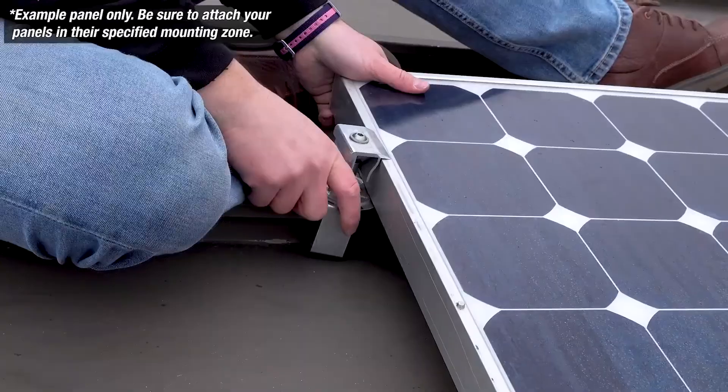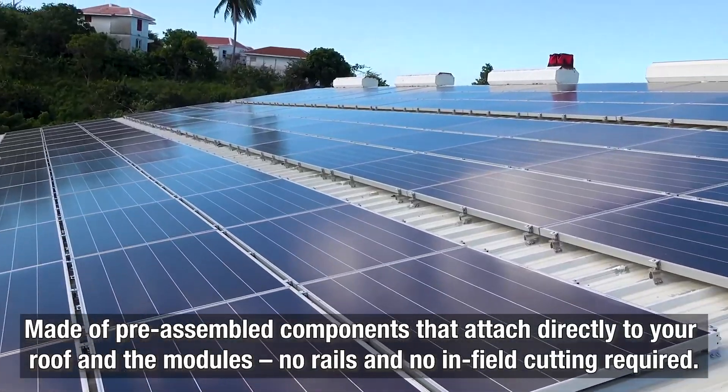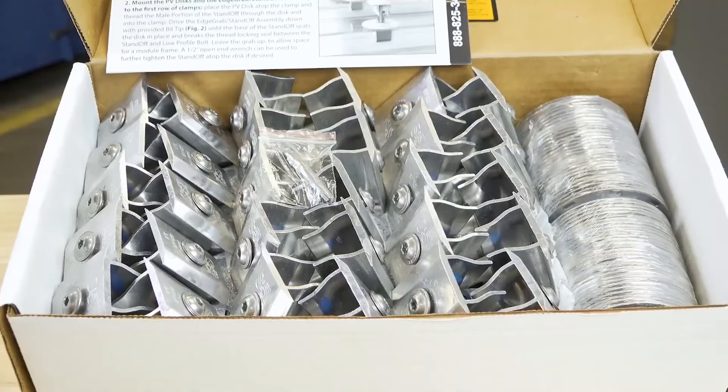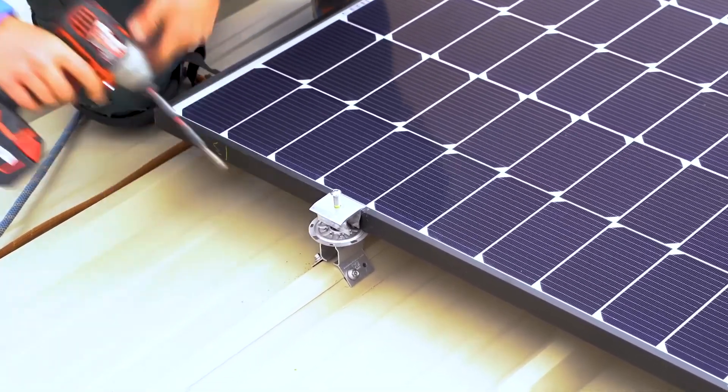The kit is made of pre-assembled components that attach directly into your roof and the modules. No cumbersome rails and no in-field cutting required. With PVKit, you gain module layout flexibility, buy and ship fewer parts, and save time and hassle with easier installation.